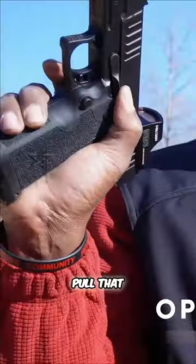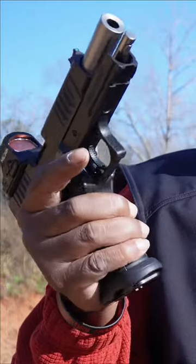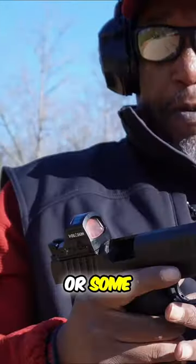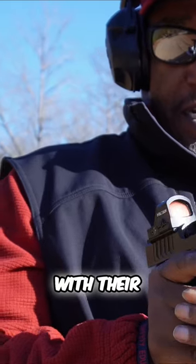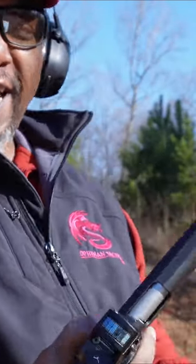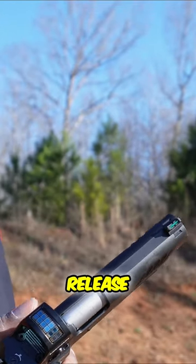Slide lock, slide release lever. Pull that down with you — you're not really going to be able to. So really, you're either going to have to bring your hand all the way off to get it, or some people will just do it with their other thumb. It's not going to be easy if you're trying to pull that down with your mag release.